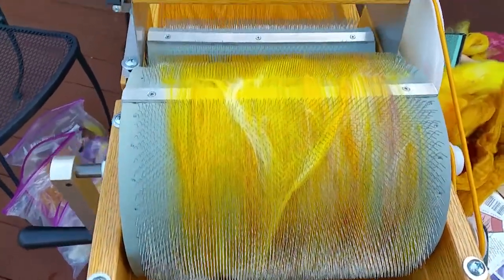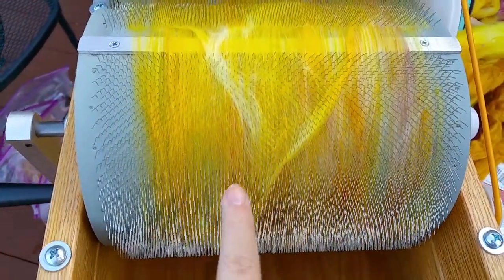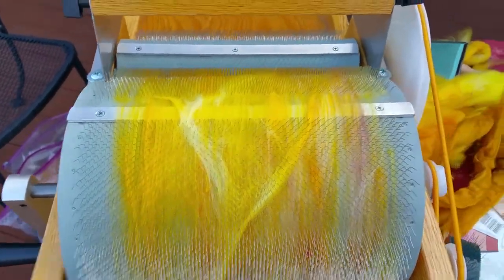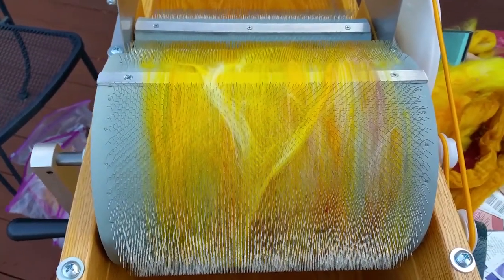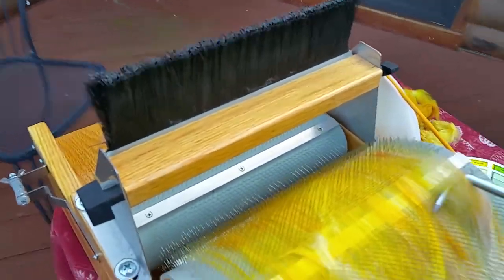We're on the other side now, looking at the large drum. You can see the streaks of sari silk right there, and a little bit of the purple — and this is the first time through. If I wanted to really blend these into a uniform color, I would take it off, fluff it up, and run it through as many times as needed. That's usually not what I'm after.